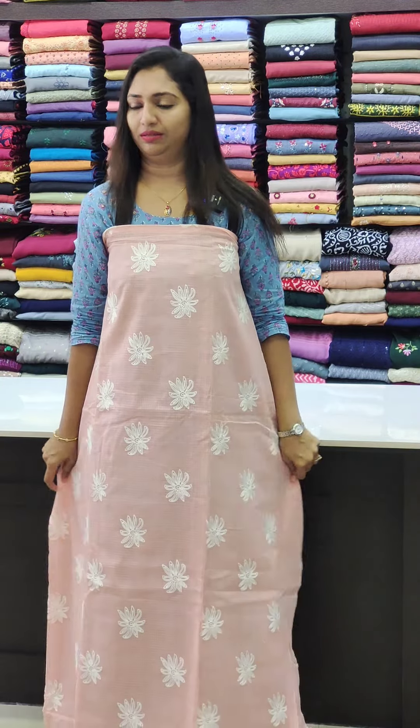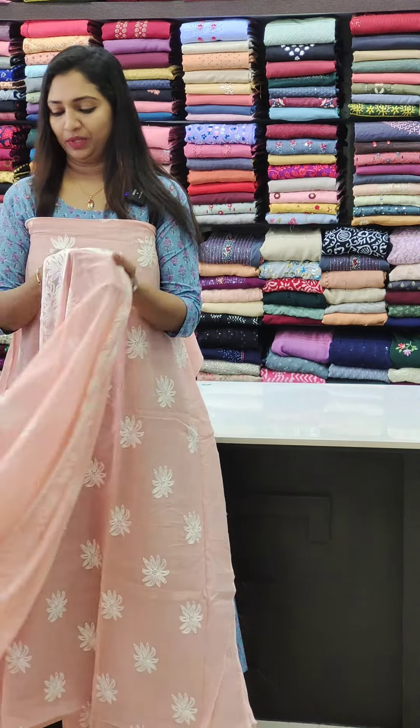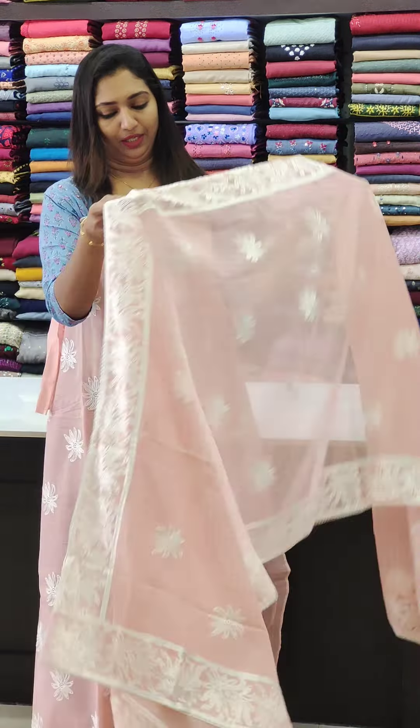Hello all, welcome to Glitz India Fashions. I am Rossi Najemmar. We are going to see some collections in the Cotta fabric, George Etta.